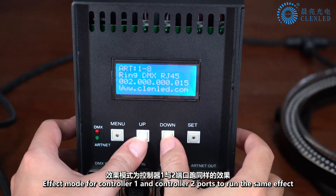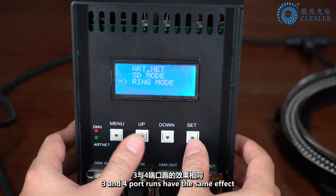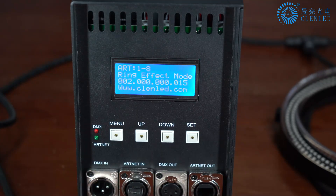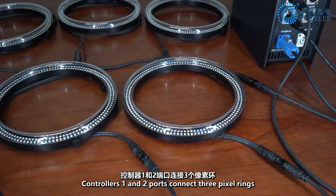In Effect mode, controller ports 1 and 2 run the same effect, and ports 3 and 4 run the same effect. Controllers 1 and 2 ports connect 3 pixel rings.